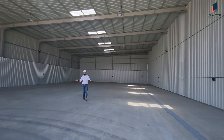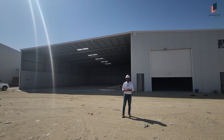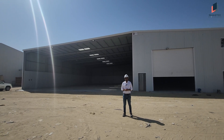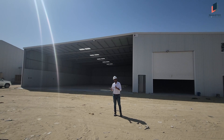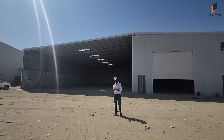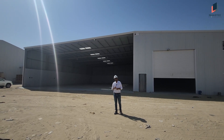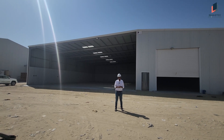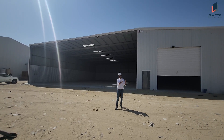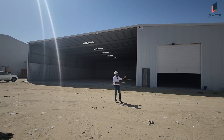Welcome friends, Fawaz with you from Shaztech International. We build warehouses with a lot of passion. Right now I am in front of one of our recently completed projects. This is a wash bay and paint booth structure. Shaztech supports our clients for building metal structures from budget to ultra-premium. This one falls under the budget category, so let's explore this wash bay and paint booth together.